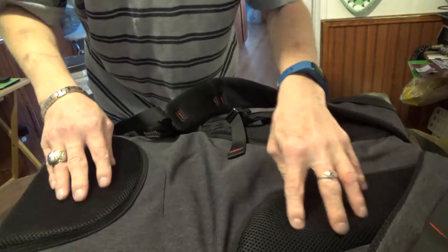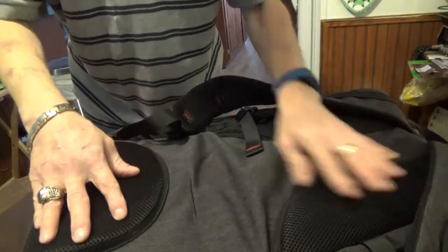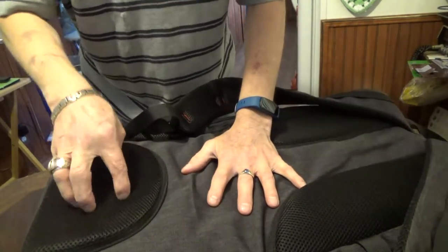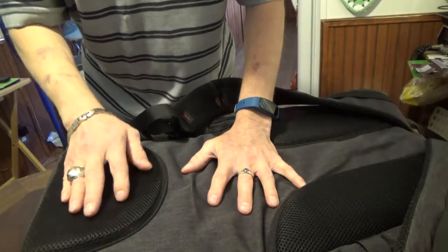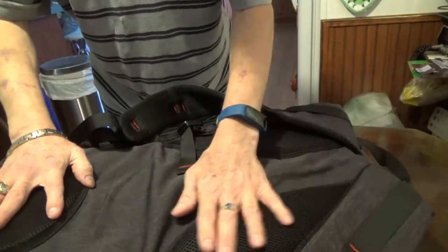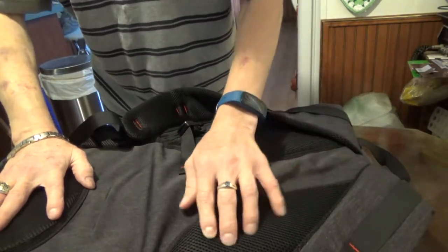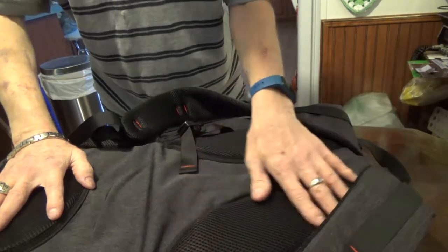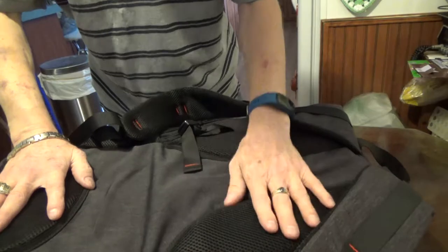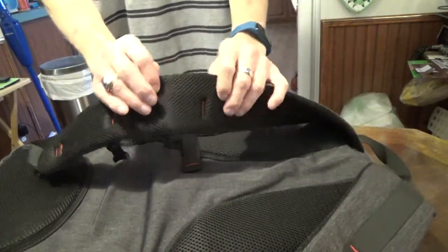On the back side you have some areas carrying additional padding — this is actually quite thick. If you have a heavier laptop, this part needs to be well padded because that's when it's going to press against your lower back more. Up near your shoulder area on both sides you have some additional padding, and it has a sports mesh type material, which I assume will be better when you start to sweat.